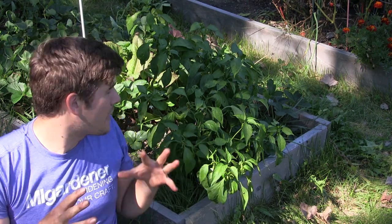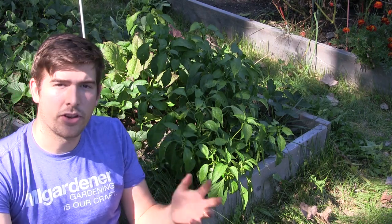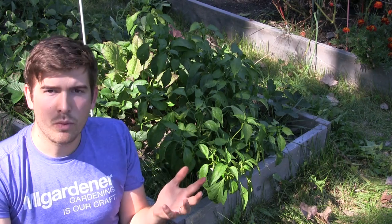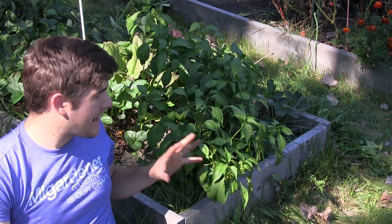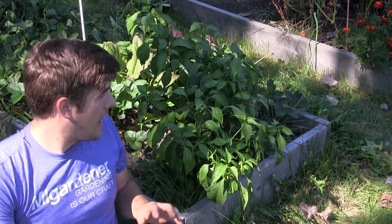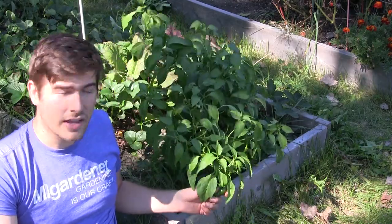Hello everyone and welcome to a very quick episode on the M.I. Gartner channel. I just knew it would be a crime not to show this. A lot of you have been asking me to do some cross-pollinations, and last year I actually crossed an Anaheim chili pepper with a bell pepper. I have a plant here that I've grown from the seeds and I wanted to see what it tasted like.